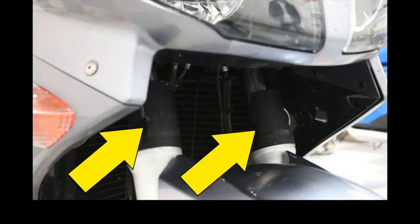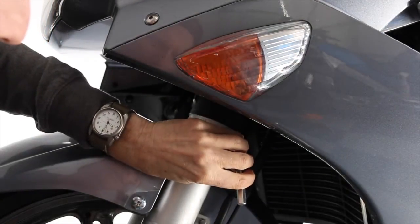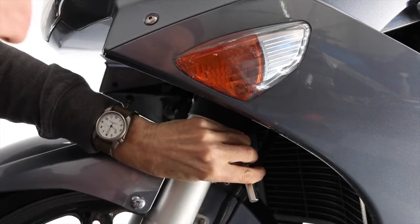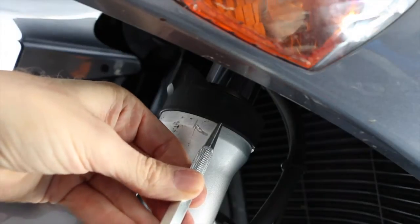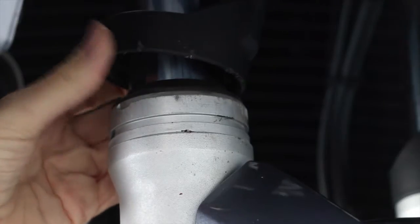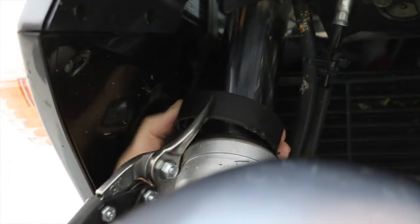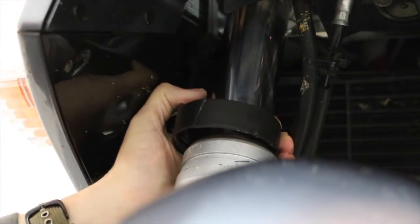If your FJR is equipped with plastic fork protectors, these will need to be removed before we can install the Super Brace. The easiest way to do this is by using a small punch with a rubber mallet — get right under that plastic lip and hit upward, and it will eventually come loose. Once the fork protectors are loose, use a pair of tin snips to cut through the small plastic ring, then remove it from around the fork tube.